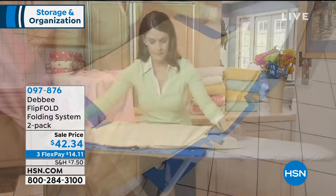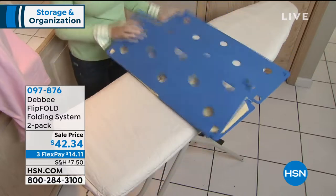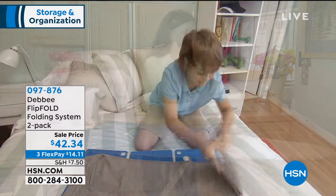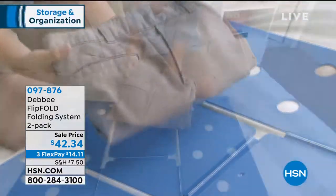It was featured on a television show, The Big Bang Theory, and the character Sheldon was very happy — he has to have everything neat as a pin. I am a Sheldon also, and I flip fold at home. I've had these products, I love them.